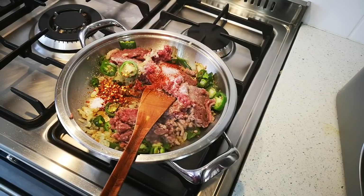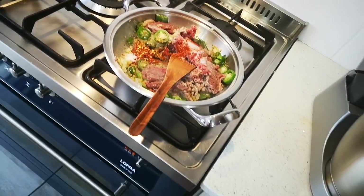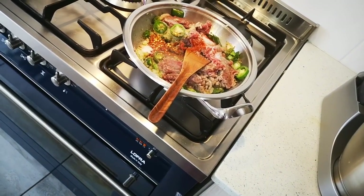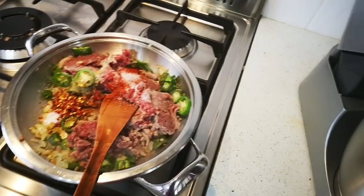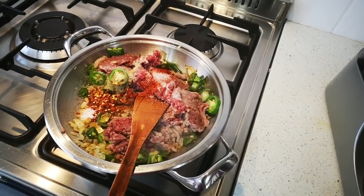People have inquired — I am cooking on a Lofre cooker. They are situated in Pardon Island Electrical Industries.